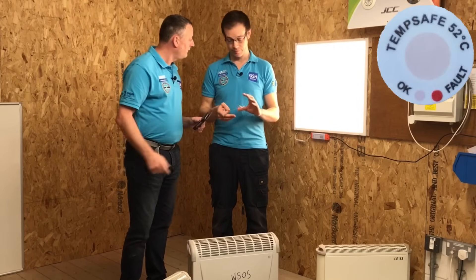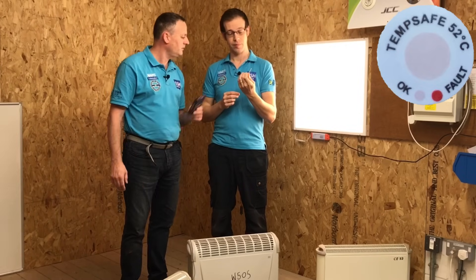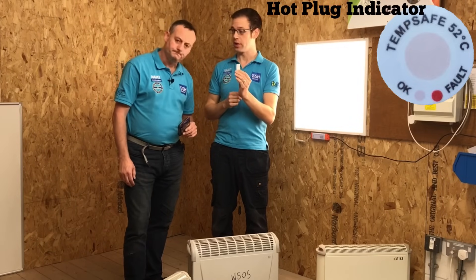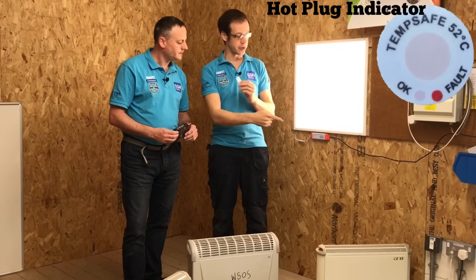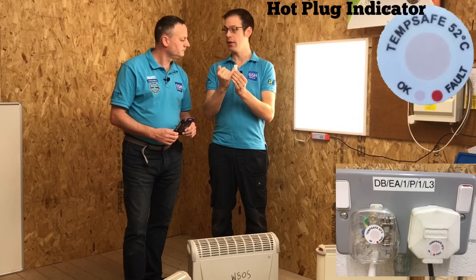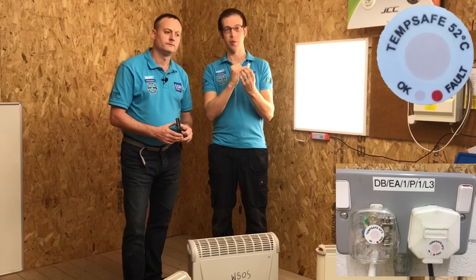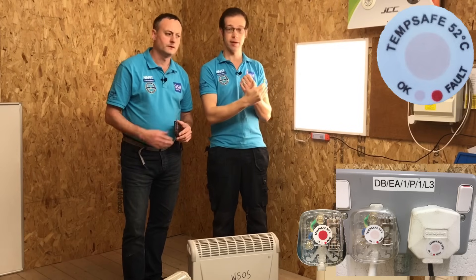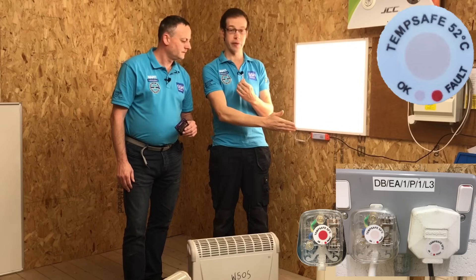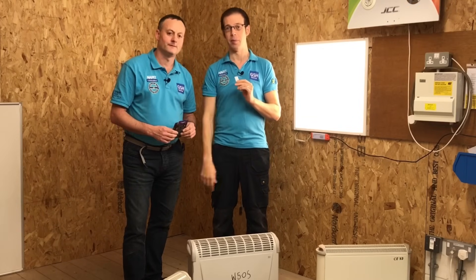We've got a brand new product now for the 13 amp plug top, or any plug top really - it doesn't necessarily have to be a 13 amp plug top. This is actually a prototype product that hasn't been released just yet, though we're very close to release. It's a little sticker that goes onto a plug top with a colour-changing indicator in the middle. That pinky dot in the middle will change colour - once the plug top starts to go above 52 degrees C, it will change from pink to red to indicate that the plug top is getting too hot, hopefully alerting people early and indicating they shouldn't touch it.